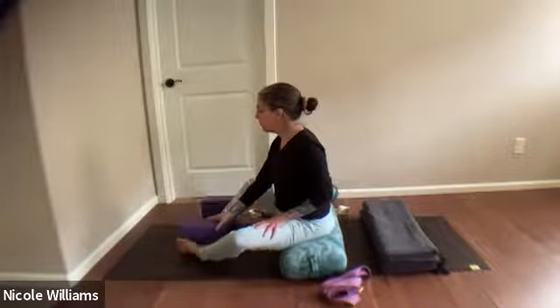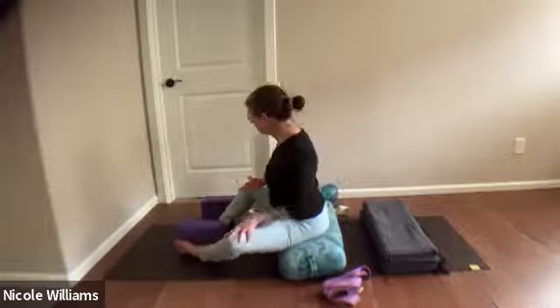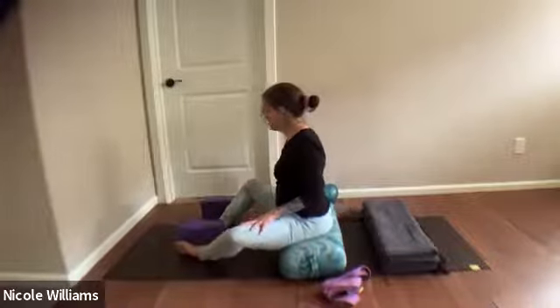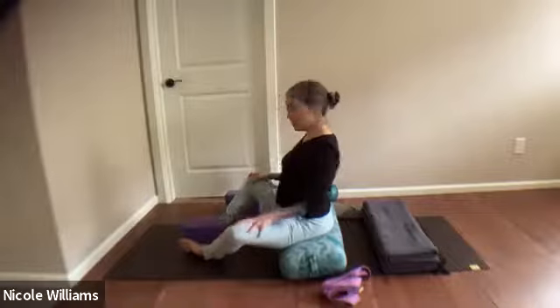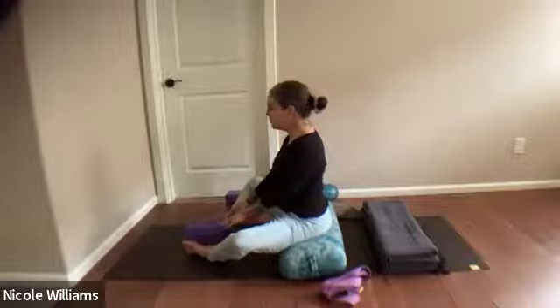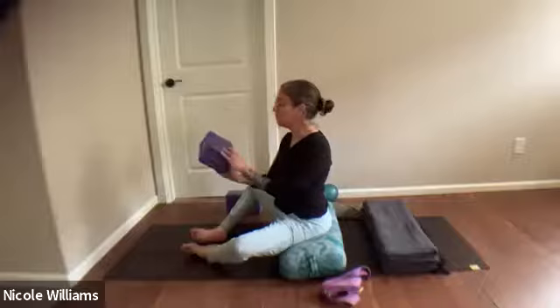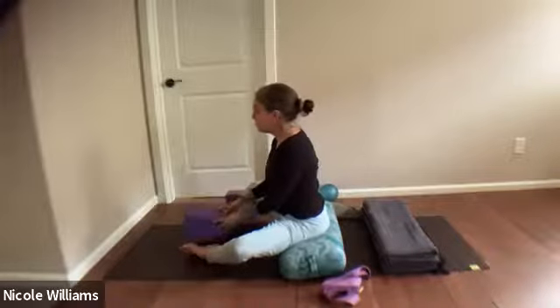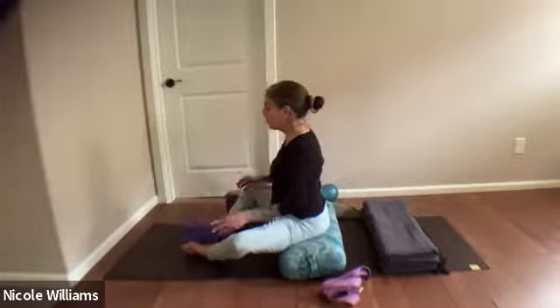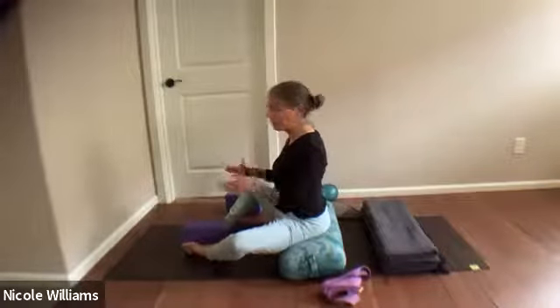Put your block between your feet. It's going to be the intentional layering here today. We've got a block between the feet, any width you want. Remember the wider, the more stretch. But if I take my block wider, it also pulls in my back a little bit. So I will just go very narrow with my block.